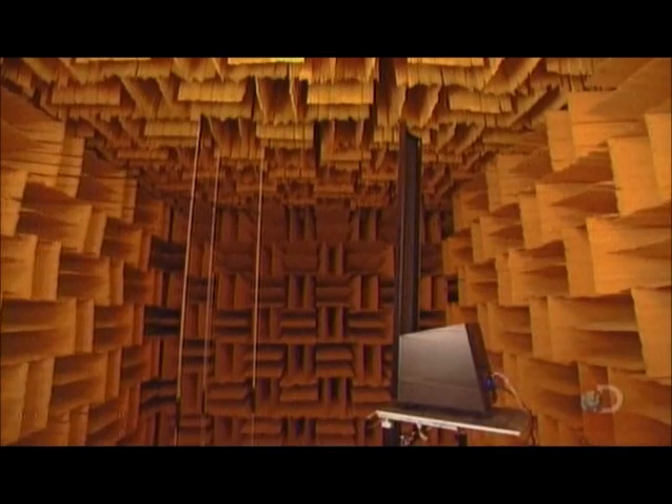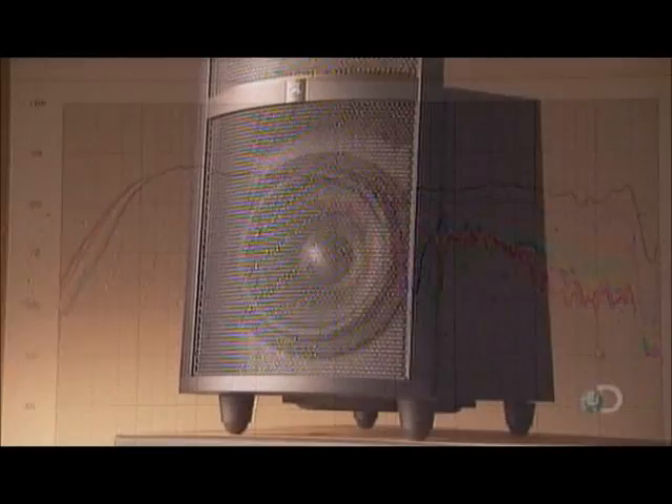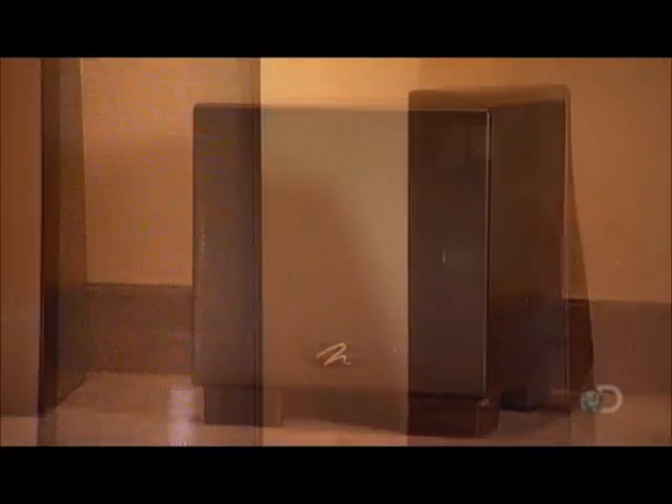A computer analyzes the tones. Once it passes all the tests, this electrostatic speaker links up with the rest of the sound system. It's now ready for its audience.